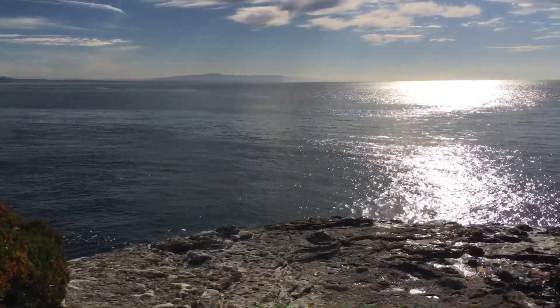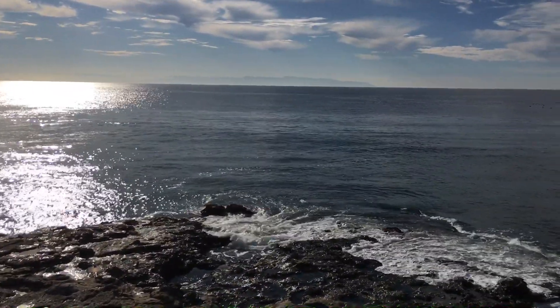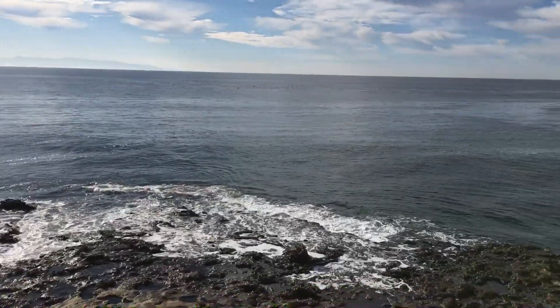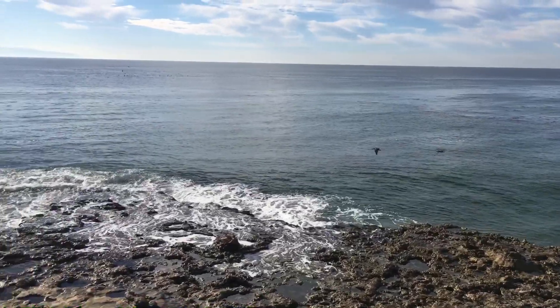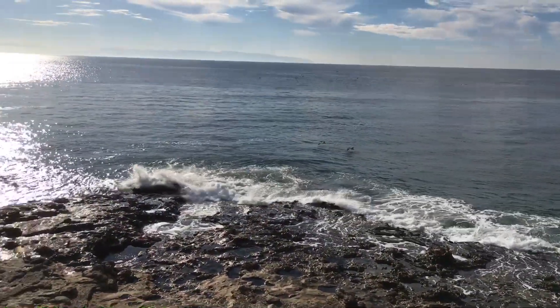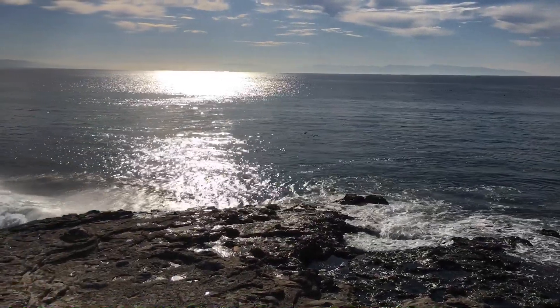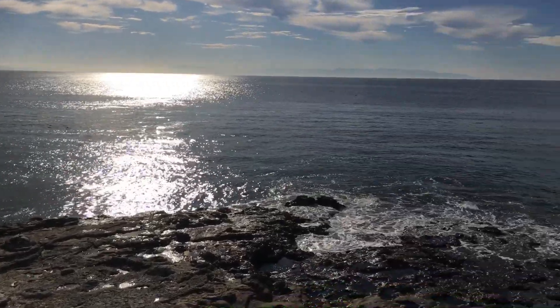Wow, today is such a clear day — you can see all the way across the bay. This is Monterey Bay, and we're standing along West Cliff Drive in Santa Cruz. You can see Monterey all the way across. If you guys can see the mountains on the other side, that's where Monterey is.